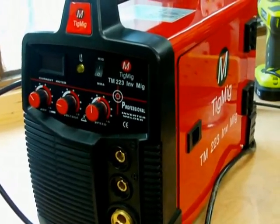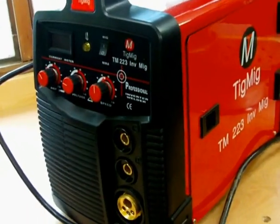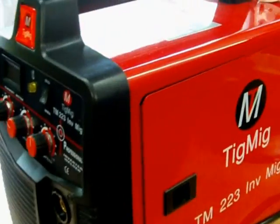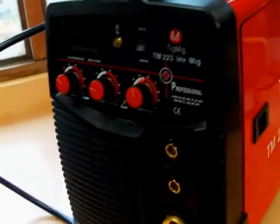This is my new welder I've acquired. This is a TIG-MIG machine, an inverter. The weight of it is very light actually — it hasn't got a big heavy coil in it.